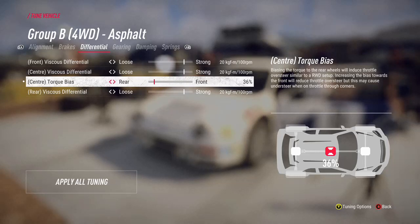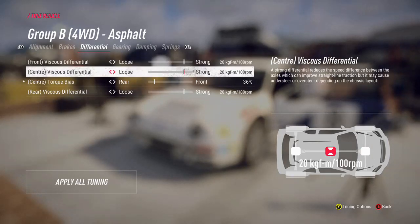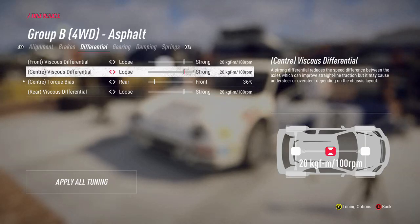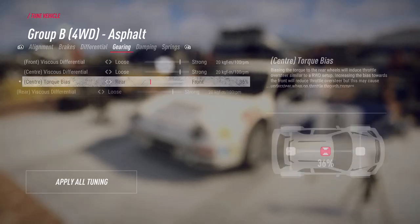Sending the centre diff rearward gives you a push around the corner. If you're struggling and losing it in a corner, you can send it towards the front. You can also change the difference between the individual wheels, or between the front and the back. I would change the centre diff to begin with and then play around with the others if I'm not happy.